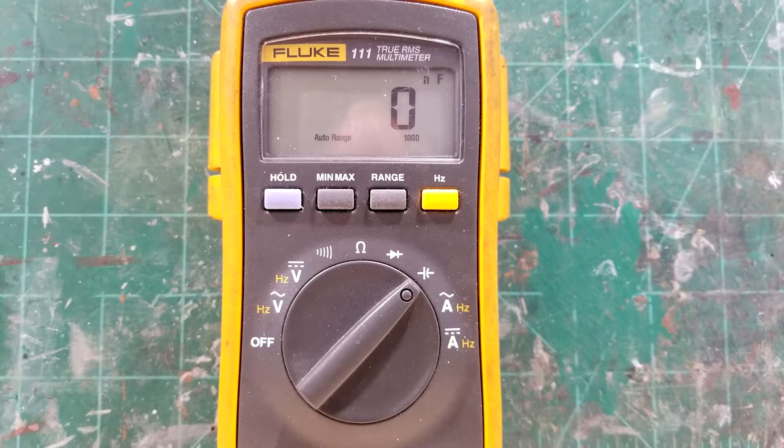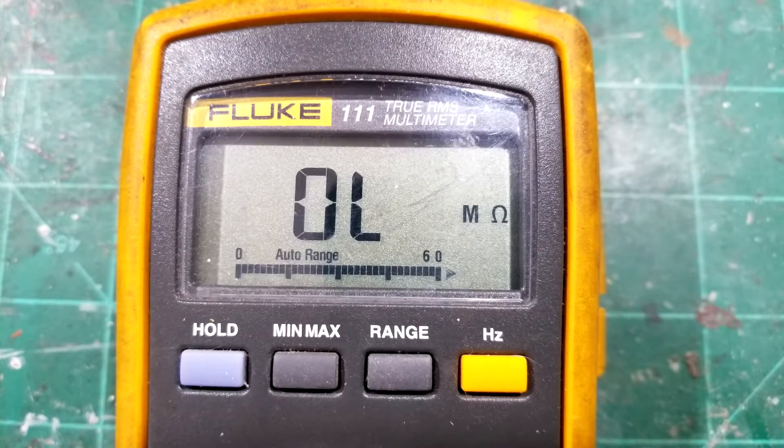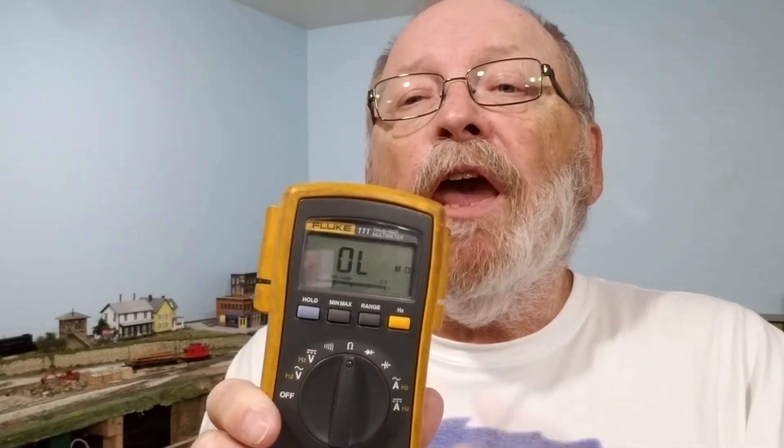A bonus would be capacitance and checking diodes — not all meters have them, but that's an extra feature you could have. This is an auto-range multimeter, which means you just set it to ohms for resistance and it'll automatically select the range.